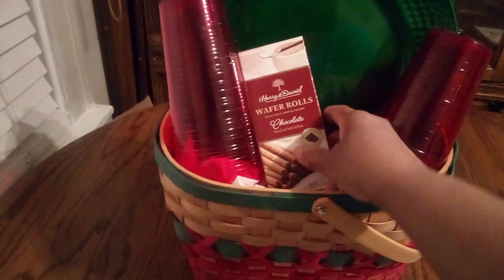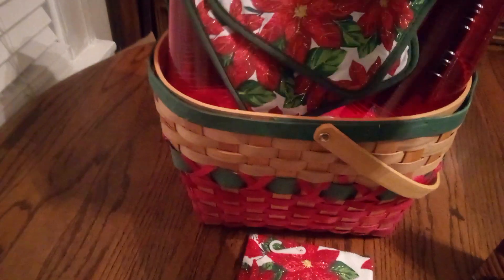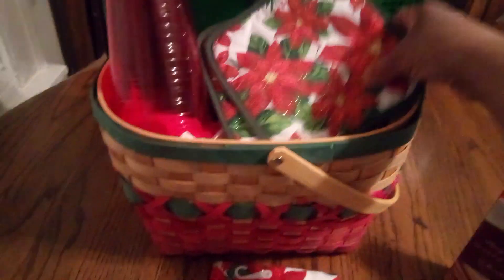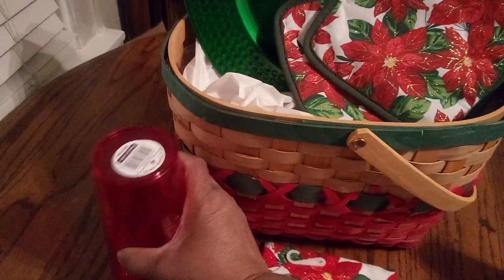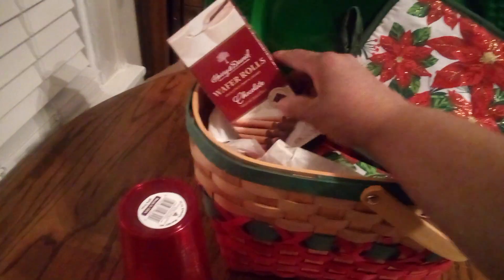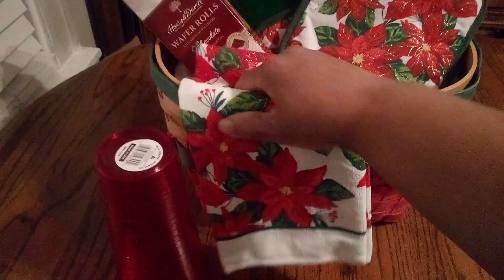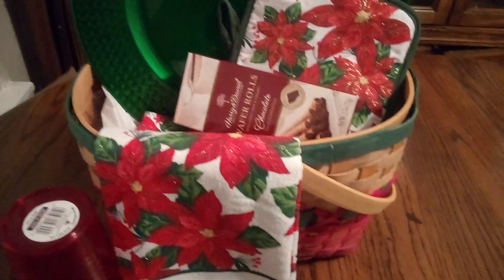Here we have our little wafers — we'll put them in here. I like to mix the colors up, so we're going to put that sideways for now. I still need to put the potholders in, so I'll take the cups out for now — I'm still a work in progress, moving to the groove. We'll put the wafers in before the glasses so everything pops even better. Here's our little dishcloth draped here, and we'll turn this sideways.